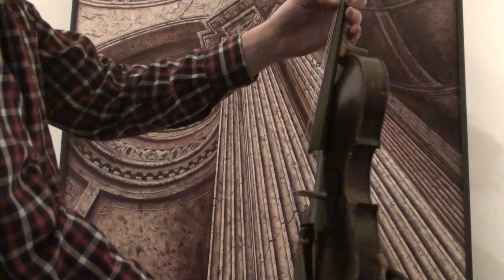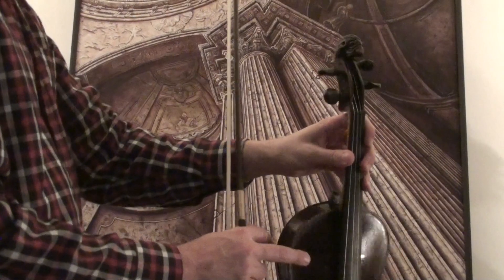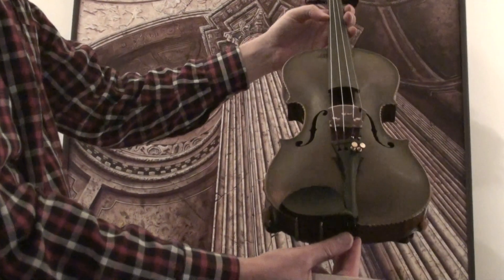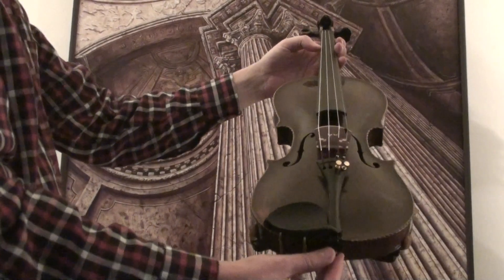In our workshop, the violin will receive a new setup with new ebony pegs, an ebony chinrest, an ebony tailpiece, a new bridge, and new strings.